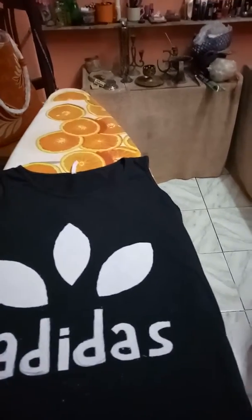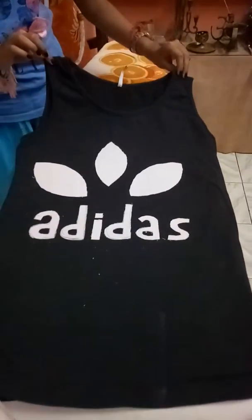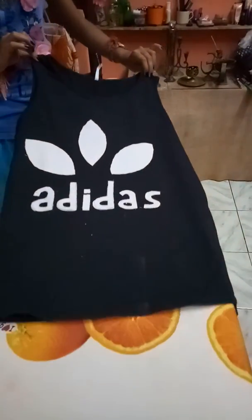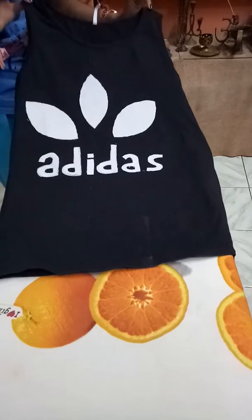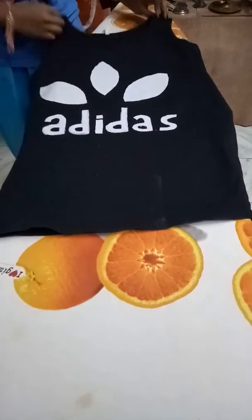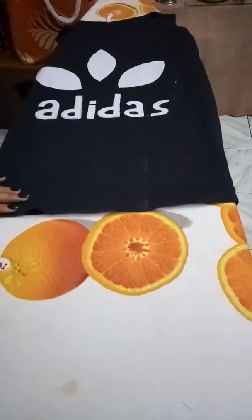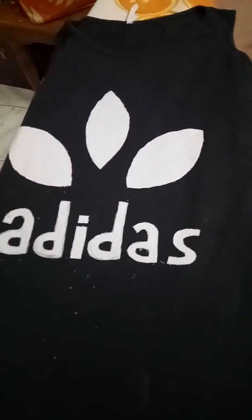After ironing, we are getting our t-shirt ready. I have decorated my old faded black t-shirt into a new white glamorous look — an Adidas-style t-shirt. My video ends here. If you like my video, give a like, subscribe to my channel, and press the bell icon to see my latest videos. Thank you and bye bye!